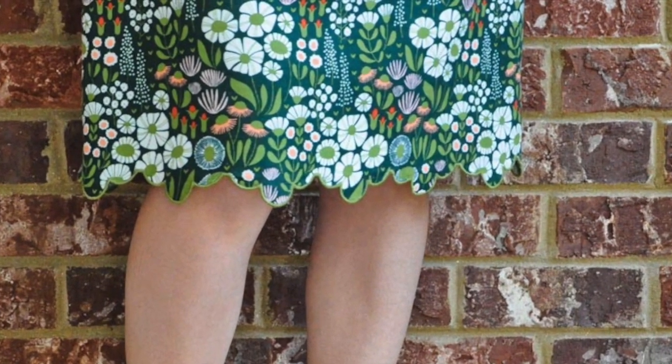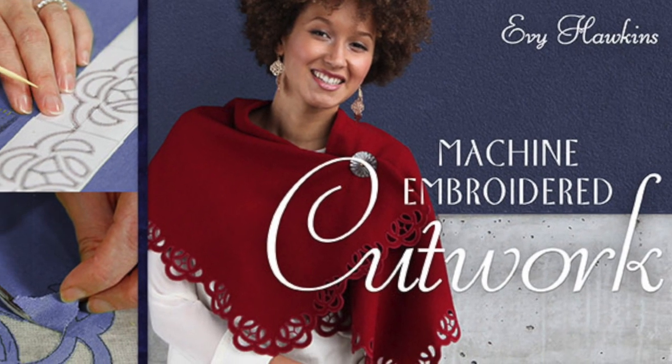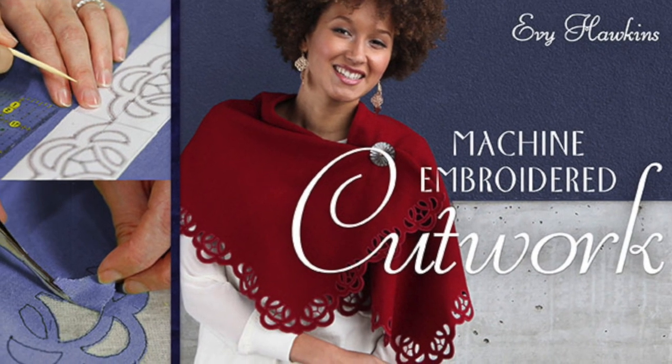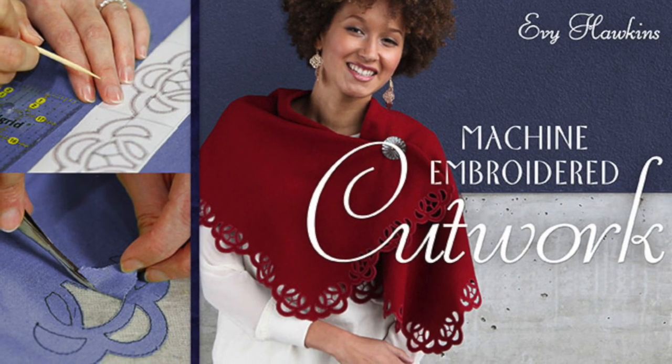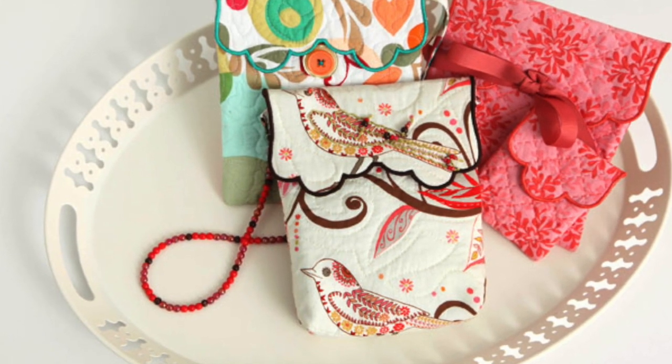If you're interested in machine embroidered cutwork, I would watch Evie's Craftsy class where she walks you through several different projects. She shows you how to line things up and how to fix your mistakes. I watched her classes before I started on the skirt and it was really helpful.